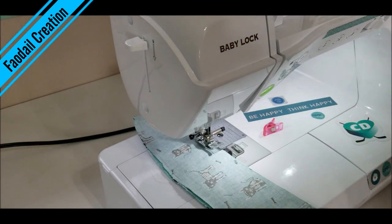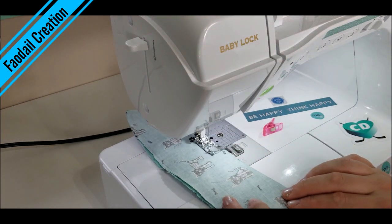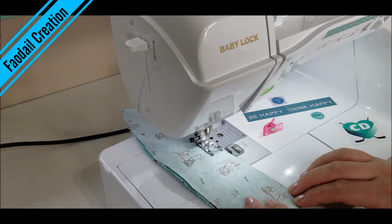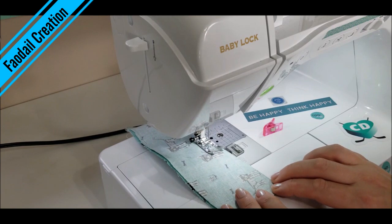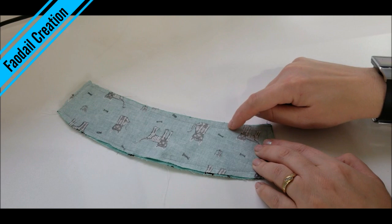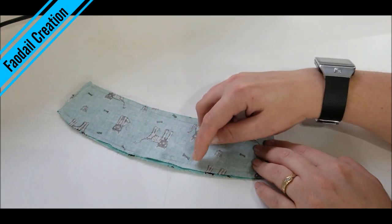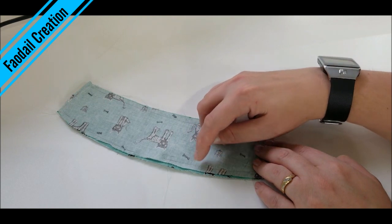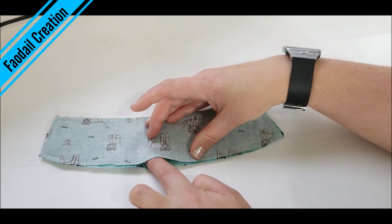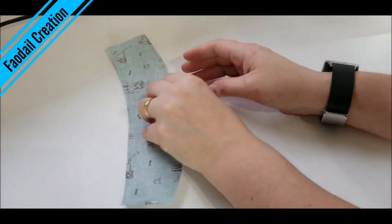One of the reasons I love my machine is this pivot feature — every time I stop it automatically raises my presser foot. Before I pull this through, I'm going to trim a little bit around so it's closer to the stitches, but don't cut too close or you'll break them. I have my little opening right here, all tidied up — let's pull this through.